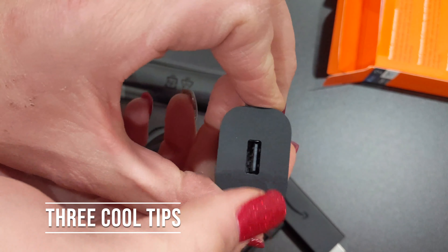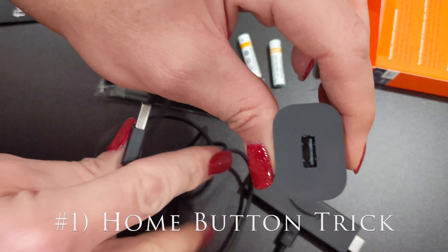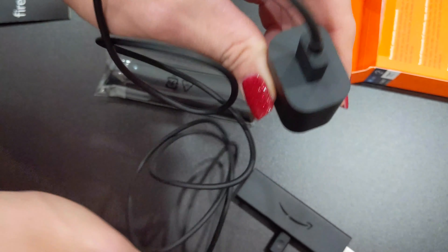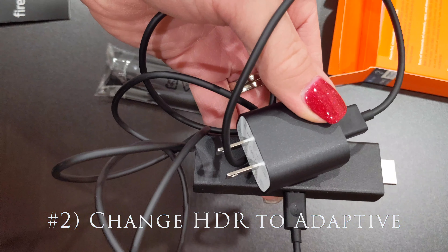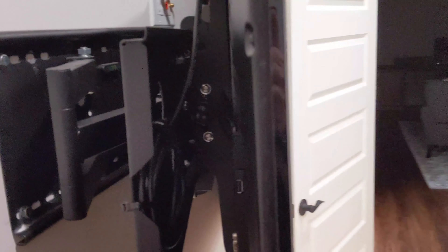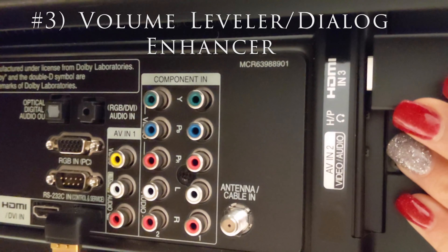Three cool tips for using this new Amazon Fire TV Stick 4K: First, when you press the home button on the remote it will change your TV to the fire input if you have CEC controls. If you hold down the home button it gives you three options to quickly go to apps, sleep the Fire TV, or go to settings. Second, you want to change the always-on HDR to adaptive HDR — you'll likely get a better picture. Third, there are neat audio features like a volume leveler and a dialogue enhancer if you have difficulty hearing or sensitive hearing.